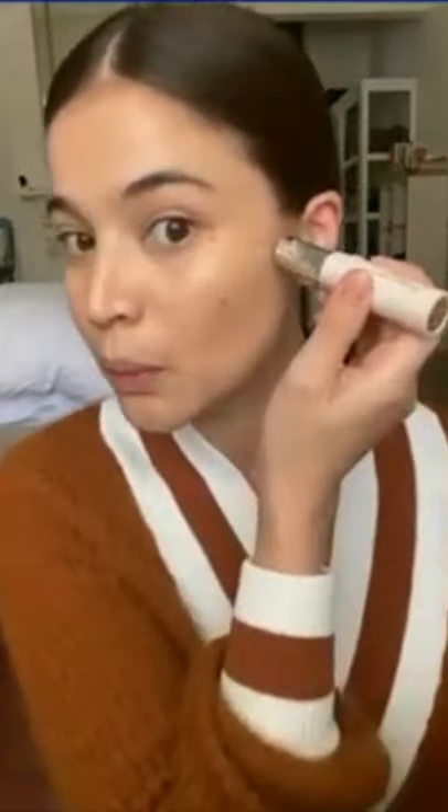With my fingers I blend it all in and you can see the sheen and the glow. Then my favorite part — contouring. This is from our very first collection, the BLK Universal collection. It's our contour stick in cocoa, which I love so much. I apply it and then blend it in with my fingers.